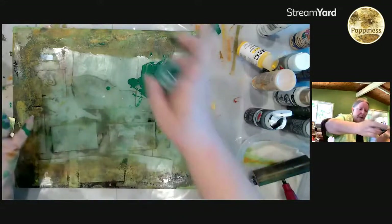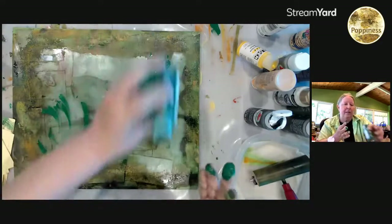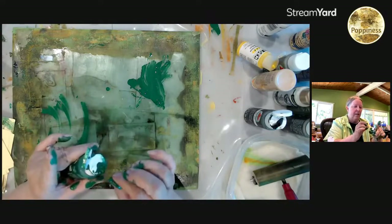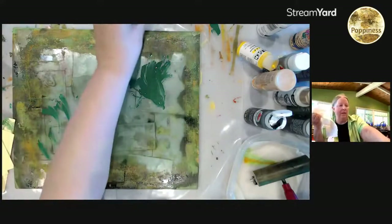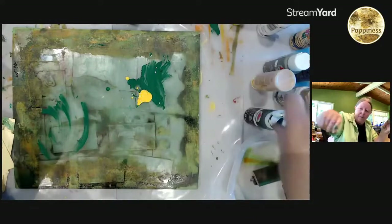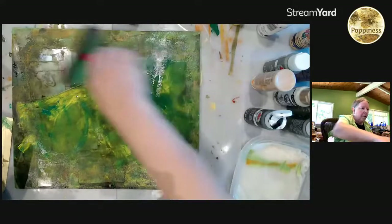I did not bring a paper towel — fun but very messy! Hubby to the rescue with the paper towel, thank you. That's an awful lot of green. I'm just going to get some more color down. I may be needing to upgrade my jelly plates if I want to get anything really nice.